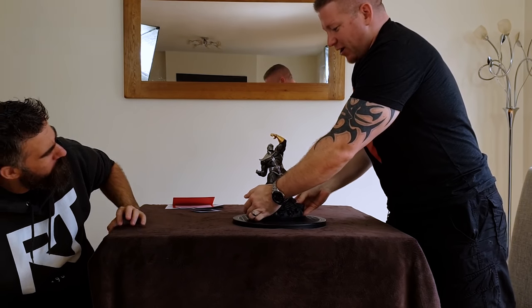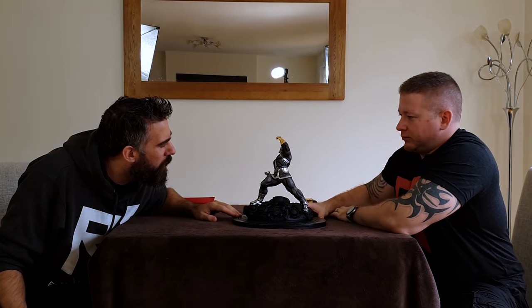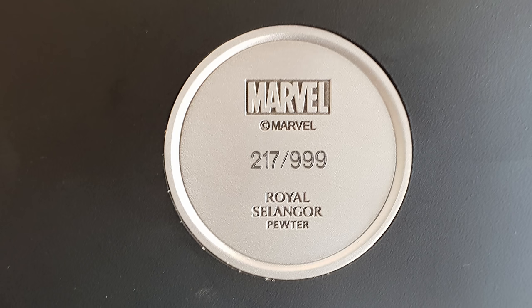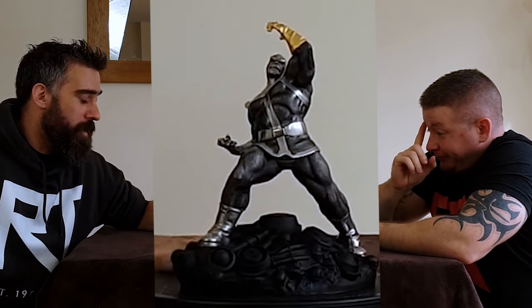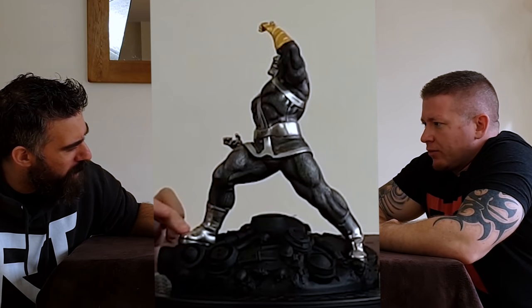Is there actually a silver version? I've seen one of the gauntlet where it's not gold but I don't know - I think that might have just been the original. And here he is in all his glory. At the bottom you have a nice - it's almost like a coin under there. It feels like it's the same sort of material. It might be pewter itself actually. 217 of 999, with the Marvel print and the Royal Selangor marking.